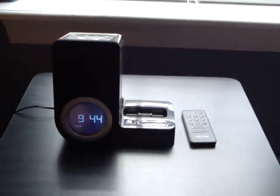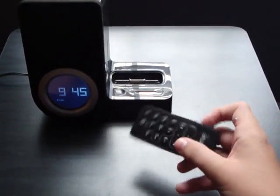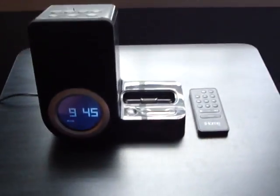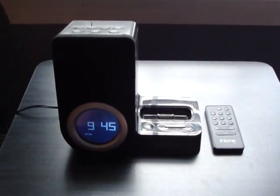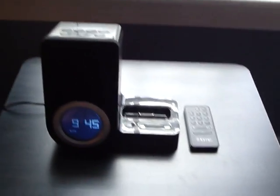Alright guys, how you doing? Ryan here, also known as MrAppleTouch101. I'm going to give y'all a review of the iHome here — one of the mini iHomes. I'll put a link up in the description. I don't remember the exact name of it, but the title will have the correct name.